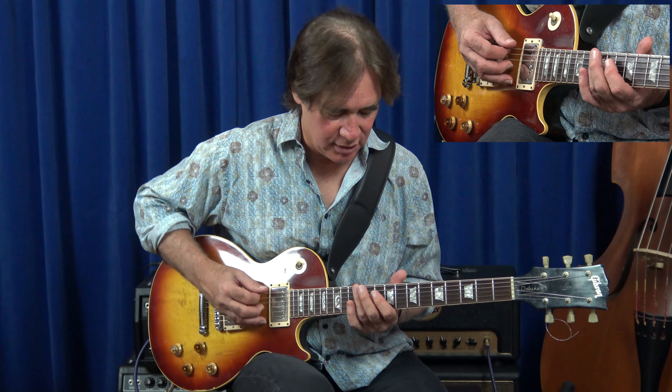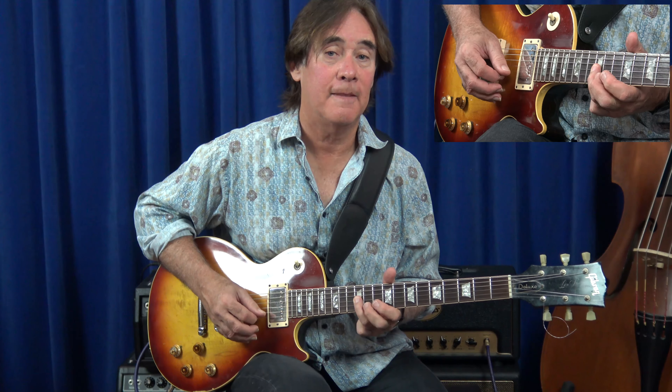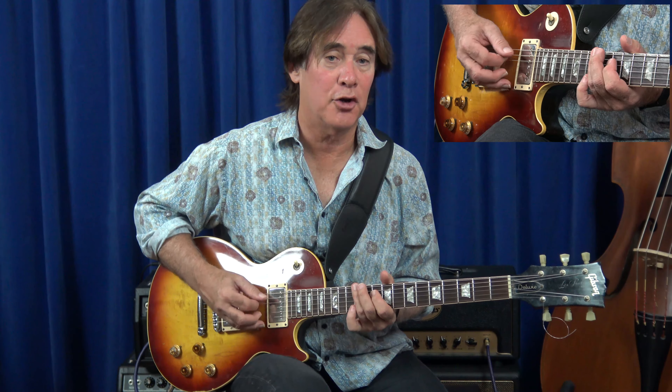This is part of my Revival Downs lick that is shown extensively in another lesson. But in the key of C it's going to be E, C, G, Bb — so the 3rd, the root, the 5th, the 7th.